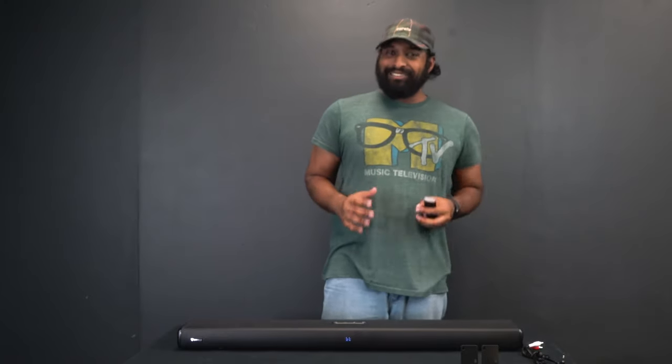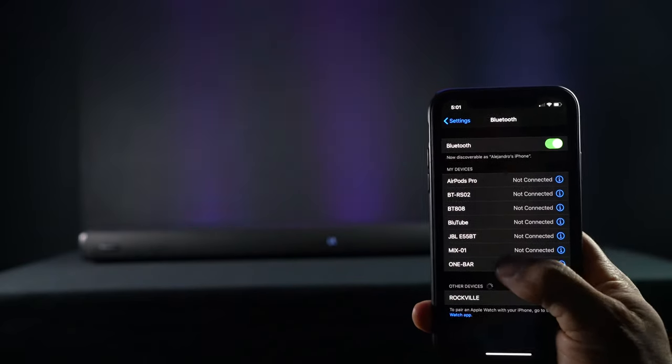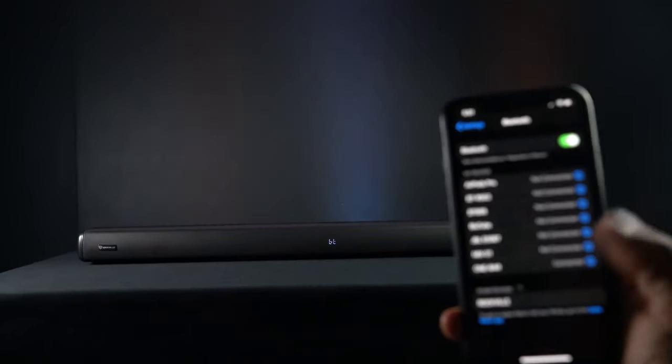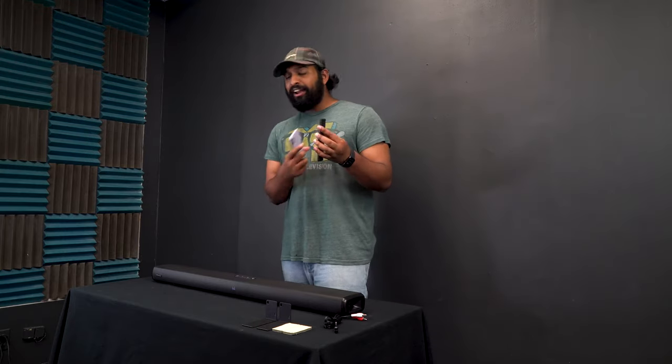Bluetooth is super easy to connect to. You just go into the Bluetooth settings on your smartphone, tablet, or any device, open up Bluetooth, and find One Bar. Once you find One Bar, just click on it and it'll automatically connect and let you know with a chime sound. Once you hear that sound, you know you are connected.